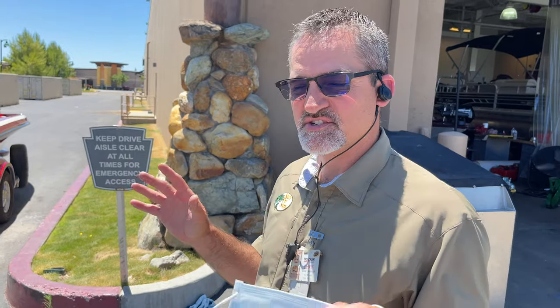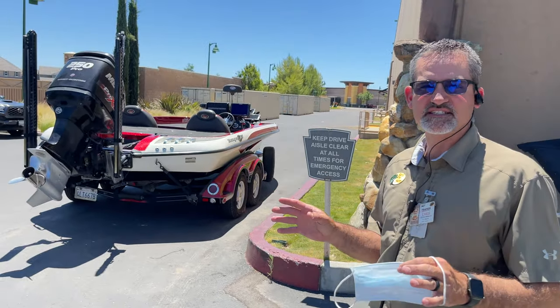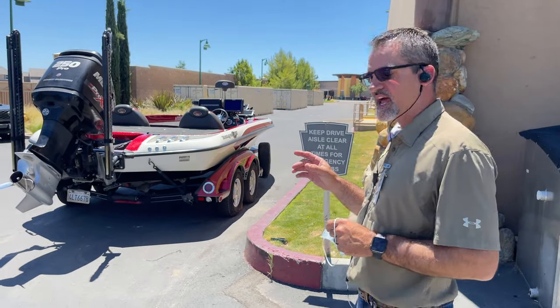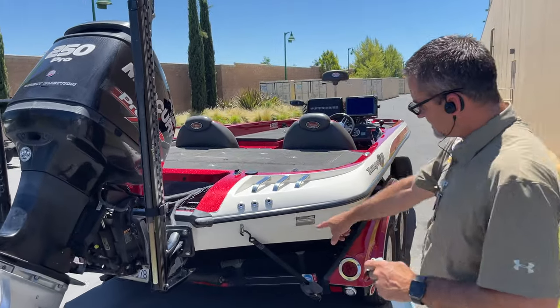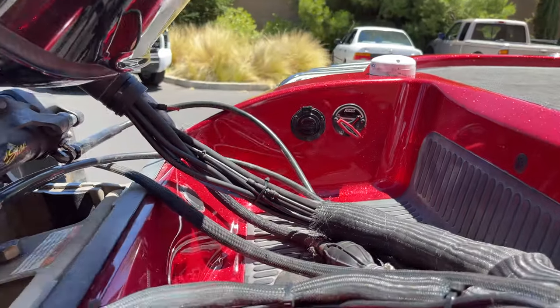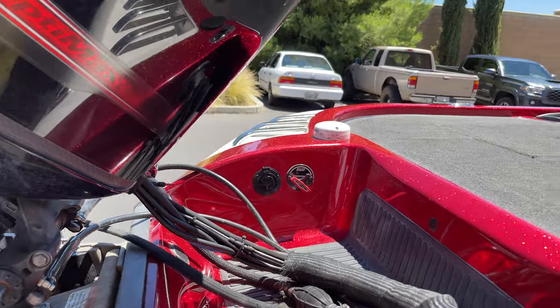Absolutely. Like I said, we had a monster list of things to do, swapping everything off the old Triton onto this one, plus adding a few things to the Ranger. We added the Drain Tite auto drain plug with a Flow-Rite lever inside the splash well. We added a charger plug as well next to it.